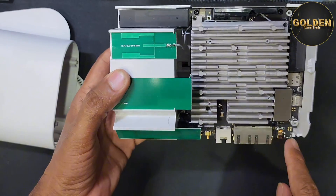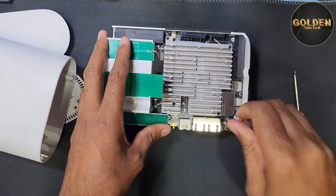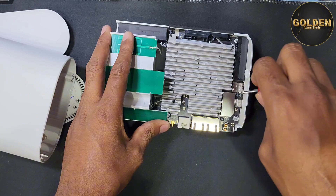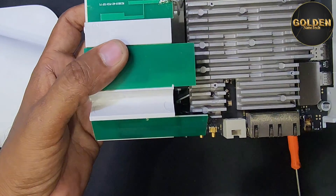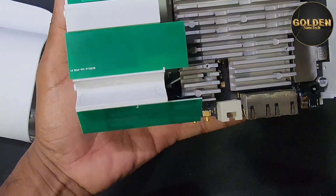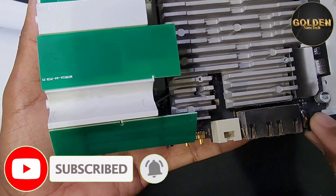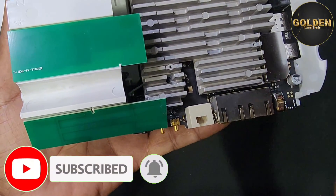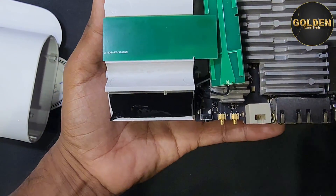So here is the device. You have to also remove all the screws here — all of these screws you have to remove. Now you have to remove this antenna. Here is the broken part — you can see this charging socket is broken.